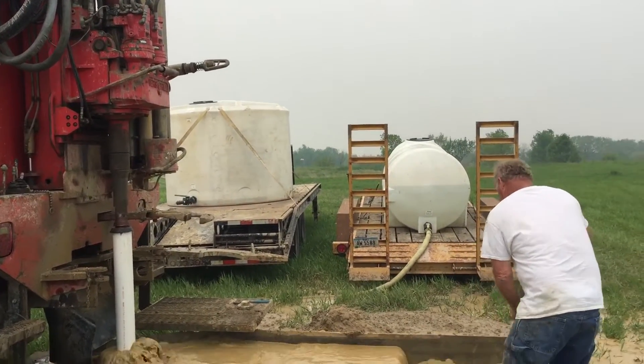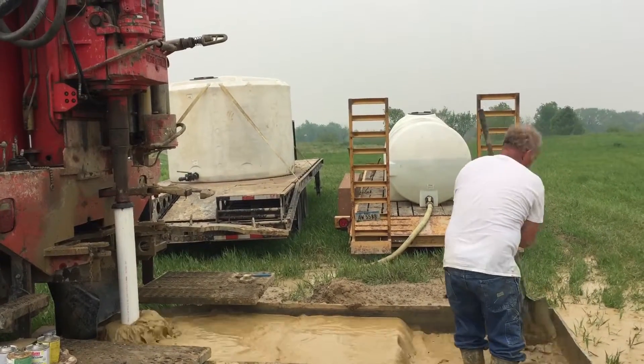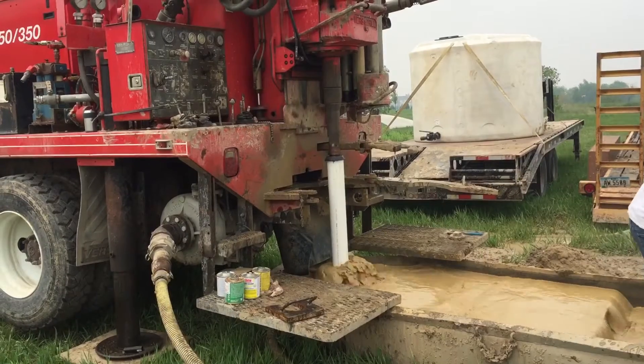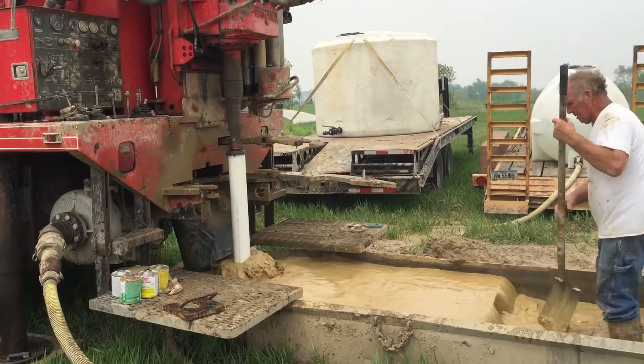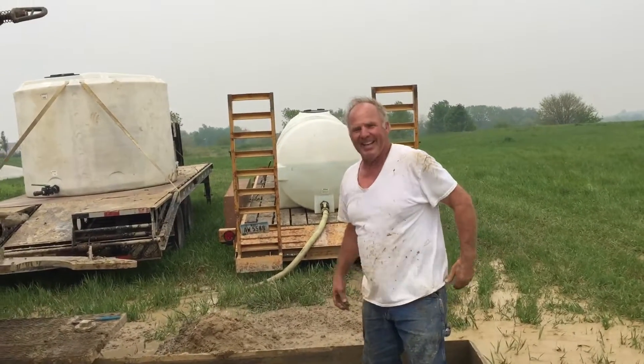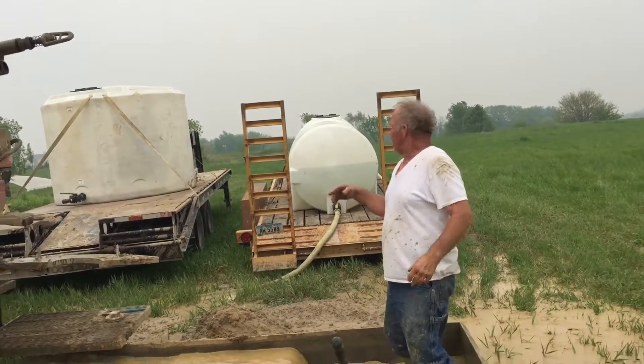The water level on the tank there is going down pretty fast. I suppose you don't want to haul that water home anyway — no, not really.